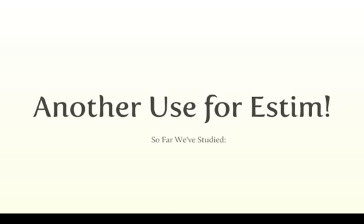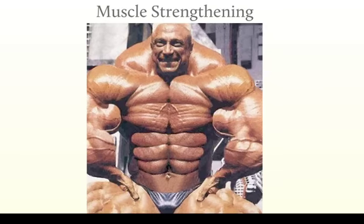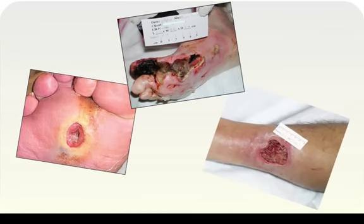So how about another use for E-STEM? So far, we've studied E-STEM for pain relief. We've studied E-STEM for muscle strengthening. And now let's look at E-STEM for wound care. We can have some fairly hideous sorts of wounds come into the clinic, things that are tough to heal. And electrical stimulation has been used for quite a long time and has some very good evidence that it can assist us in that chronic wound care.